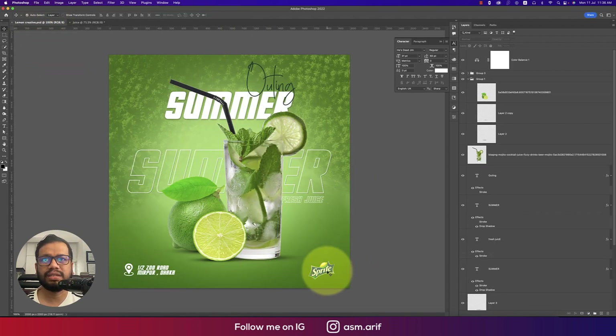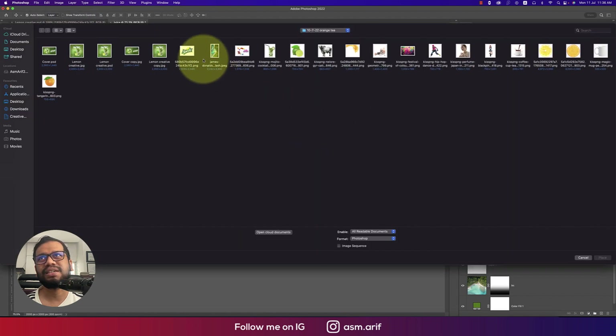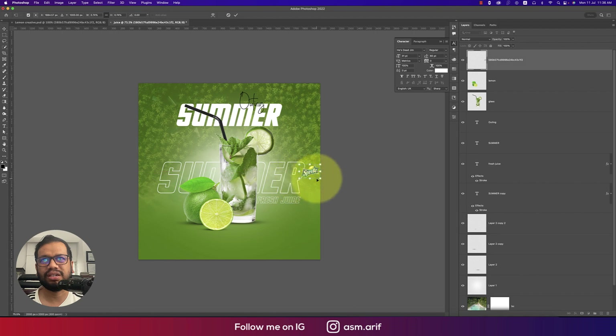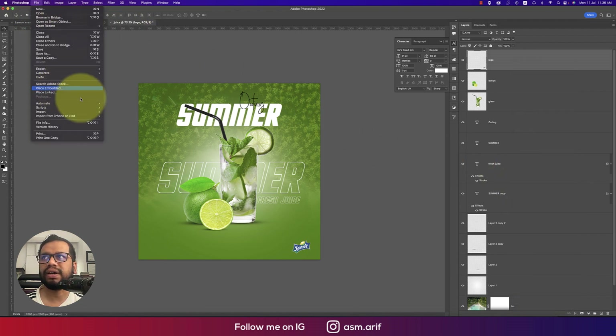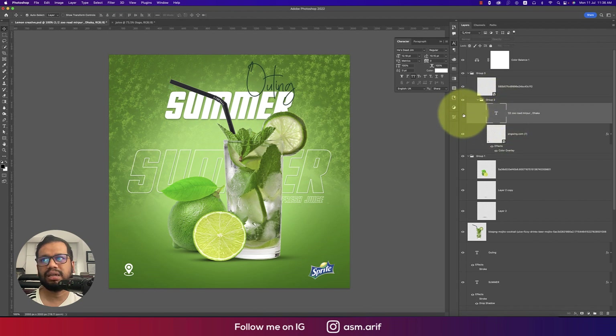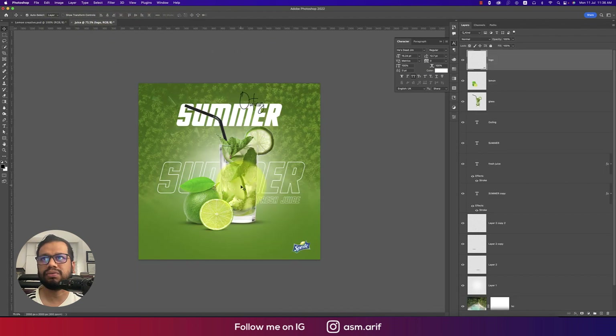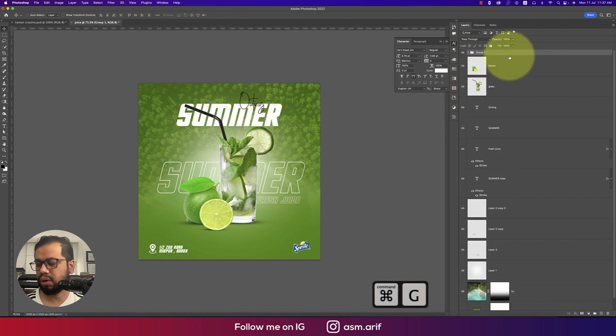For the logo, I'm using a Sprite demo PNG — go to File > Place Embedded, make it smaller, and position it at the bottom. Rasterize and name the layer 'Logo'. Then place the location icon (available from the web or via the description link), copy it, and group the logo and footer elements together.